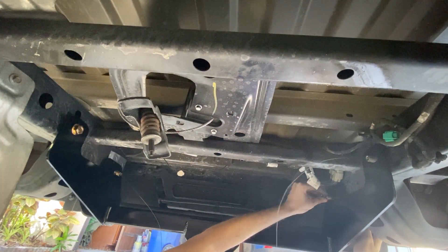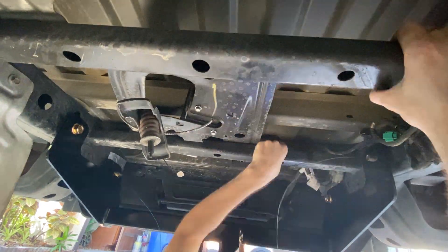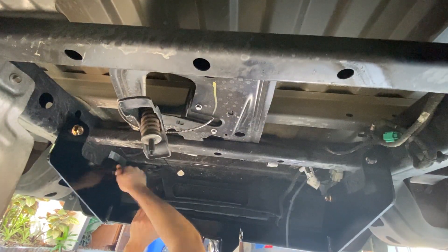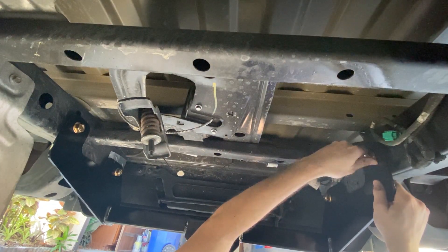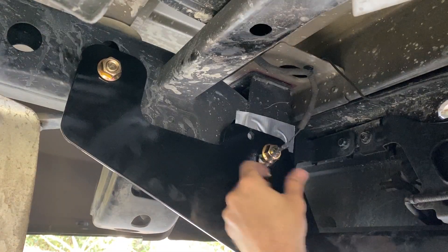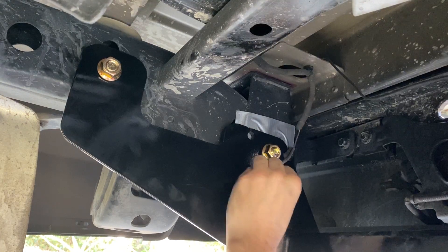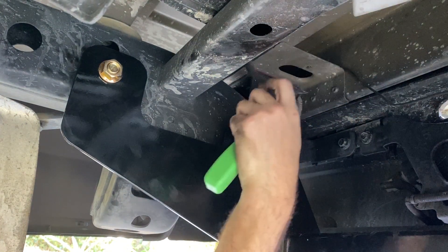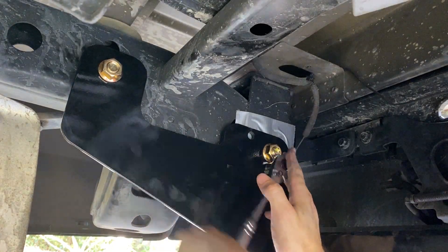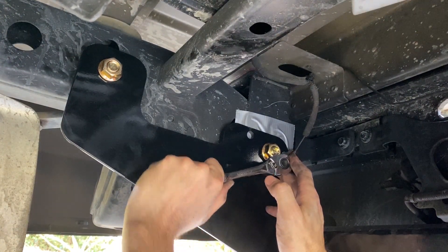Once you have the hitch resting on the four carriage bolts, you can start removing the fish wire and threading on the flange nuts. Having this part done was a huge sigh of relief because the most difficult part was definitely behind me. To reattach the ground, I found that the existing ground wire was too short. I had to pop the push pin out to get some extra slack, and then I was able to use the provided replacement ground bolt to reattach it.